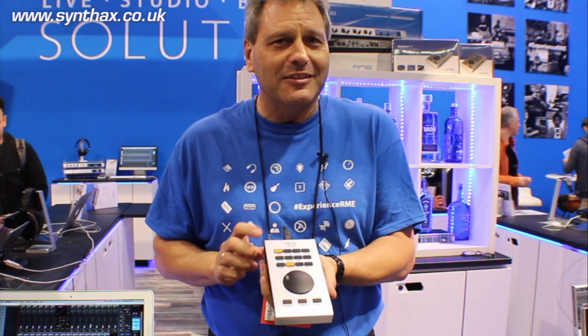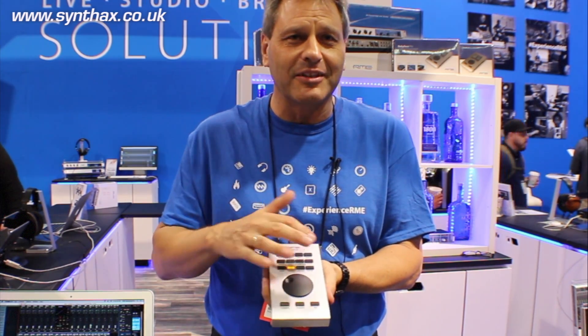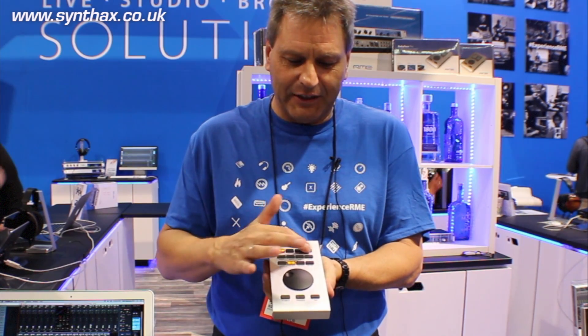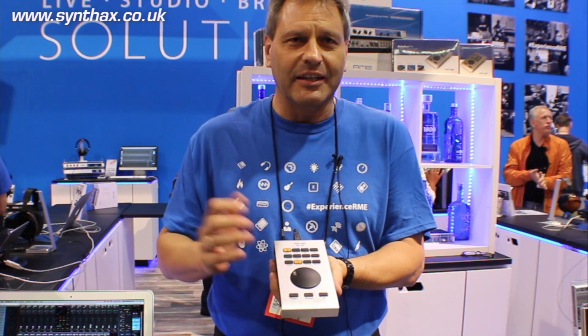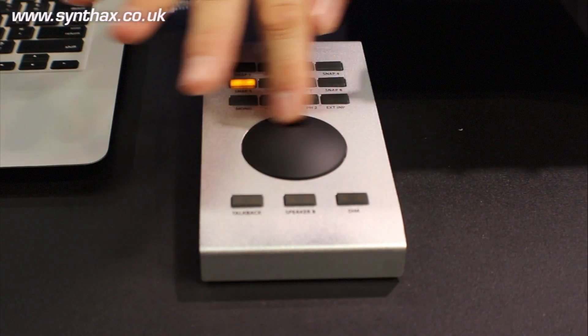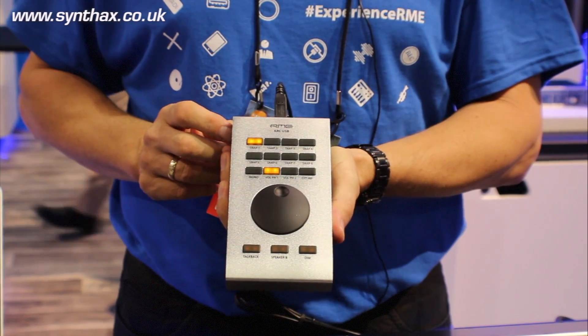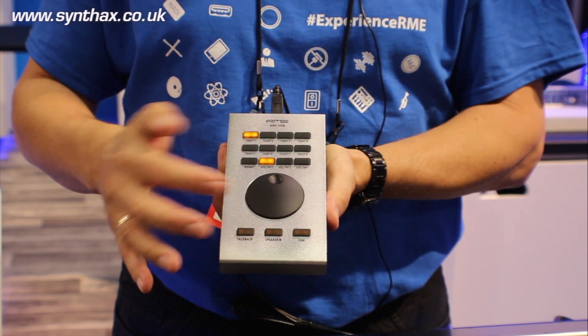So if you have an old HDSP Multi-Phase from 2001, you can control it with this hardware controller completely. That means you have 15 programmable buttons with more than 40 functions that you can assign to these. You can just grab the desk to adjust volume for phones, for mains or whatever, and all the typical studio functions like talkback, speaker select, dim, stuff like that.